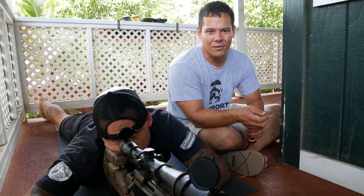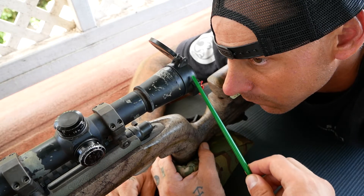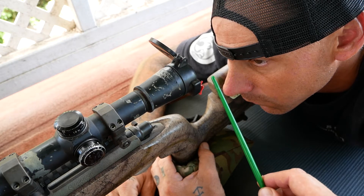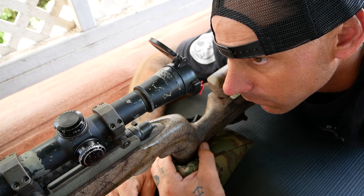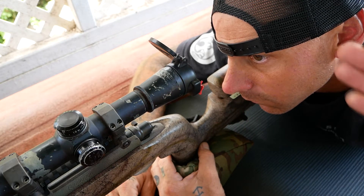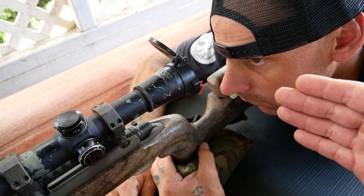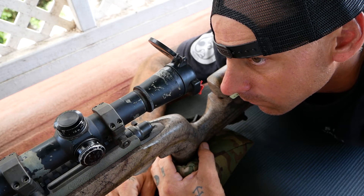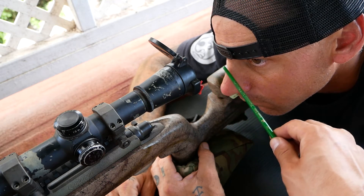Let's move on to the first step. Eye relief is the distance between the ocular lens and his eyeball. Each scope, each optic, each brand has a slightly different eye relief. Usually the range in eye relief is less than an inch. When he's in the prone, his head is further forward on the rifle. When he's in the seated position, his head is going to be further back, and shooting standing it will be further back as well.